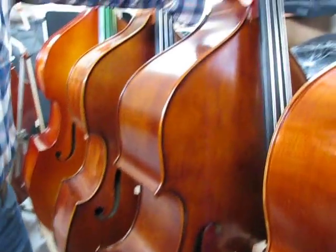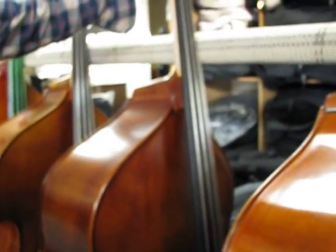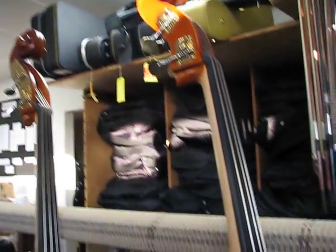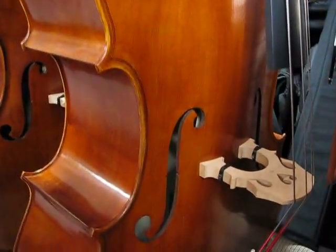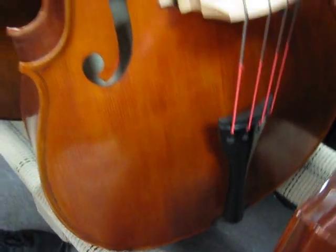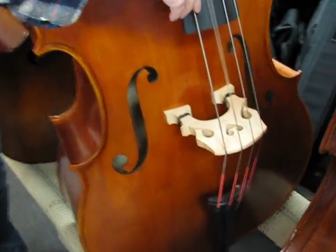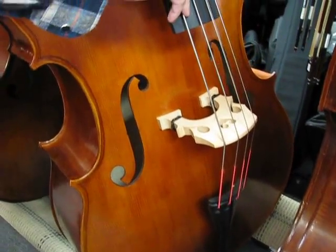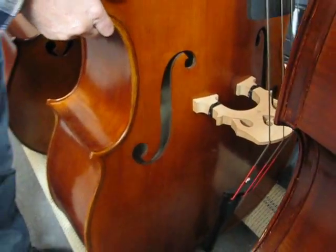We broke the neck on this one in the shop — a rare occurrence. They were standing in a hallway and fell over and managed to break. It's for sale at quite a discount because of a repaired broken neck. And this is a big-body Colin Volter called their Hybrid Spirit — it's got really wide shoulders, a big upper bout, and it sounds great. That makes a nice bass.